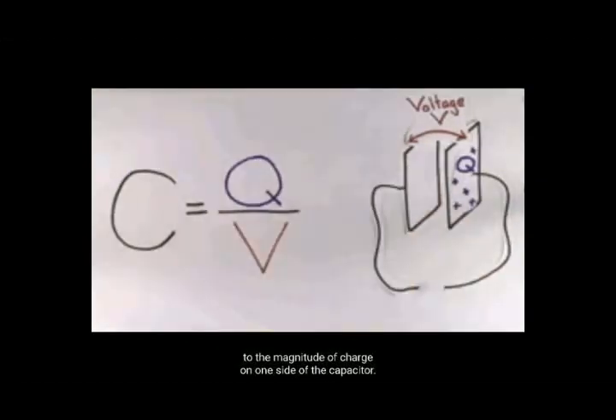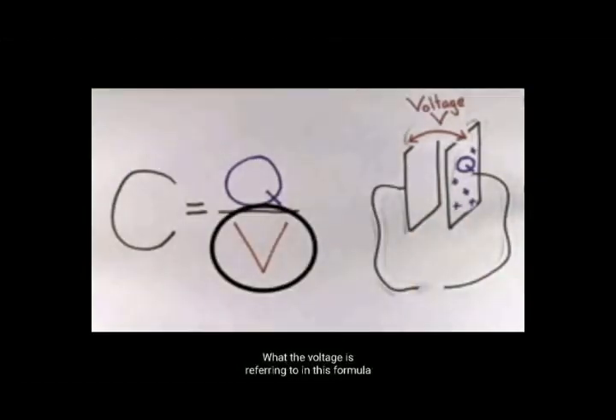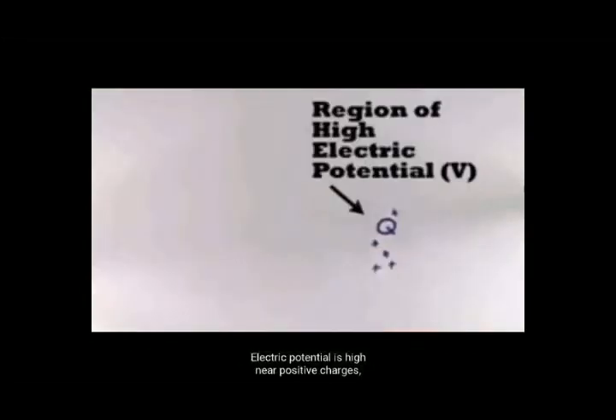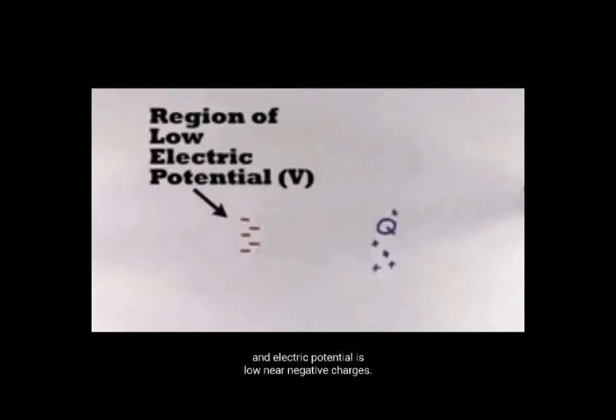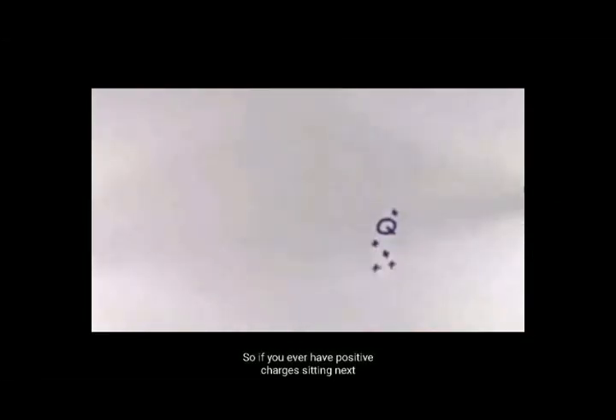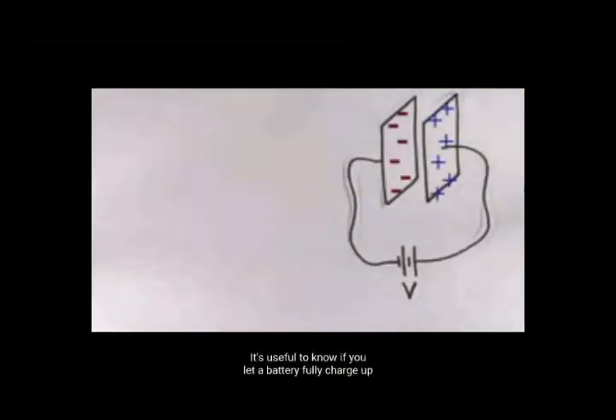A definição real de capacitância é resumida por esta fórmula: capacitância é igual à carga armazenada em um capacitor dividida pela tensão que passa através desse capacitor. Embora tecnicamente a carga líquida em um capacitor seja zero, porque ele armazena tanto carga positiva quanto carga negativa. A letra Q nesta fórmula está se referindo à magnitude da carga em um lado do capacitor, e a tensão refere-se a esta fórmula.